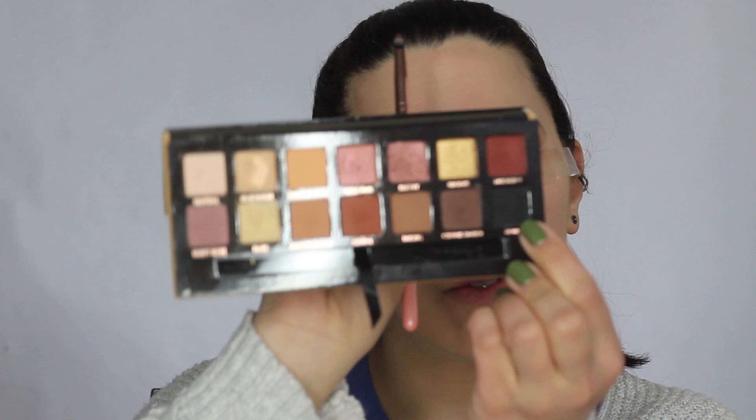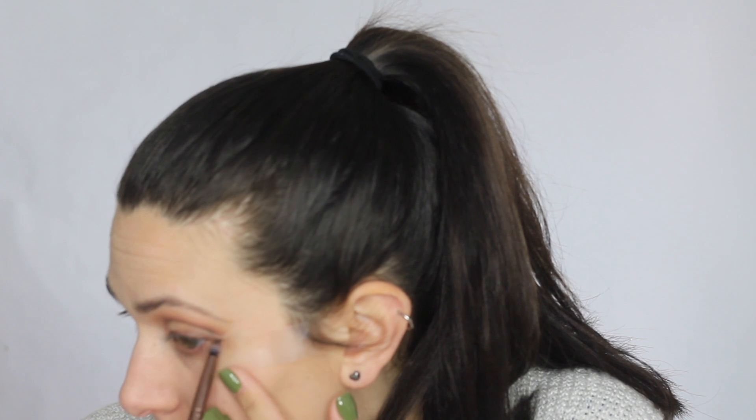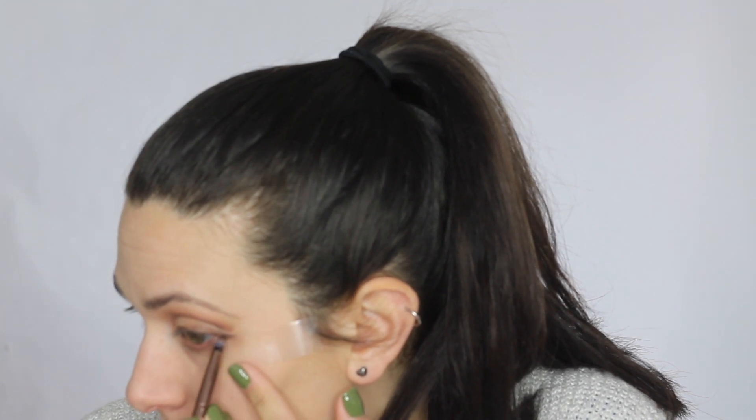Now I'm going to dip into Noir, the black shade in this palette. I'm literally just tapping it, and I'm going to use this to darken up this wing. Then I'm going to start blending it upwards into the brown.